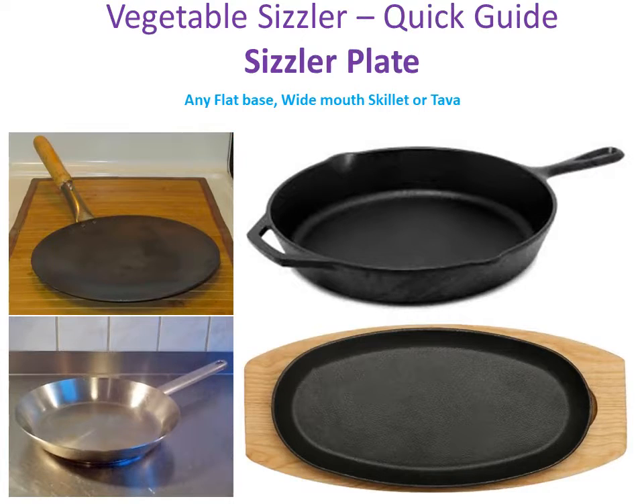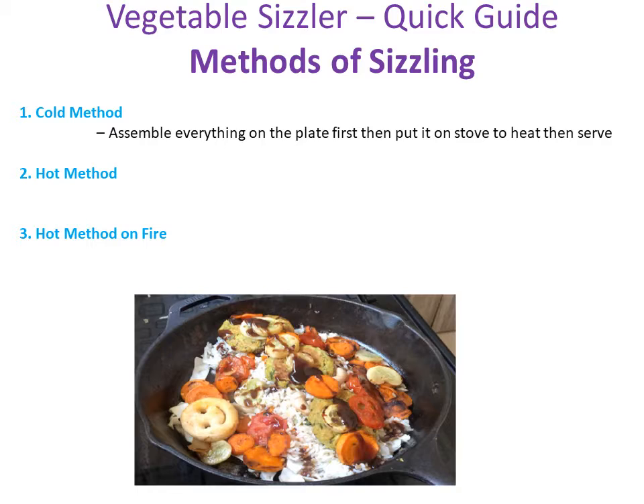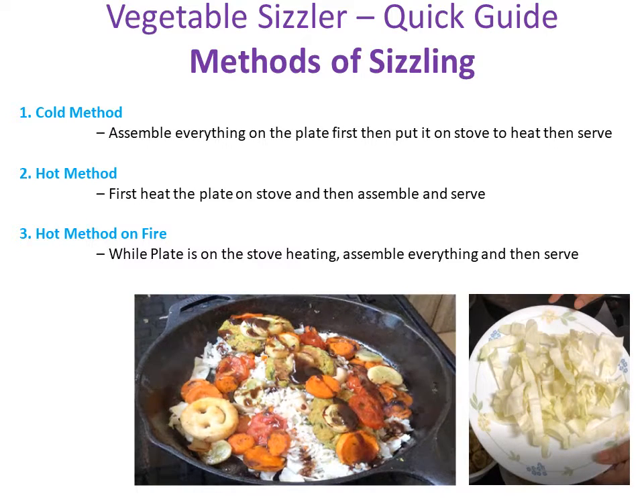There are three methods by which you can assemble and serve a sizzler. First one is the cold method. Second is the hot method. And third is hot method on fire. In the cold method you first assemble all ingredients in the sizzler plate, then heat the plate and sizzle it, and then serve it. In the hot method you heat the plate first and then assemble everything and then serve the sizzler. In the hot method on fire you keep the sizzler plate on the fire and assemble the items while the sizzler plate is already heating on the stove. Just remember, if you want more sizzling effect with less butter then use butter which is melted and you can even add a little bit of water to it for more steam. Also, instead of using a whole cabbage leaf at the base, use pieces of cabbage cut lengthwise with an inch of thickness like this. This way the sizzler doesn't burn.